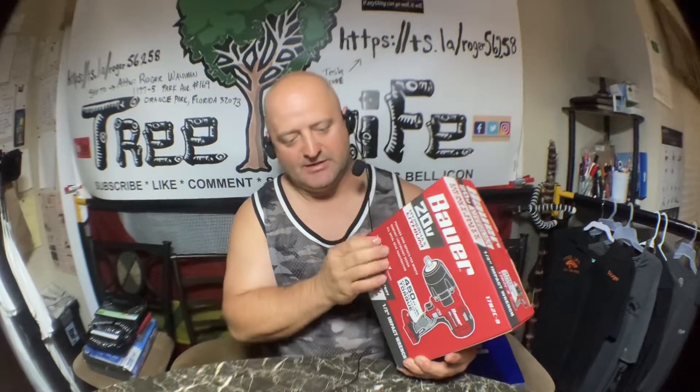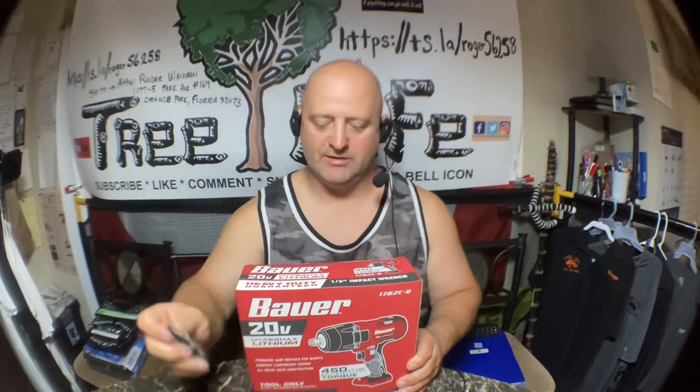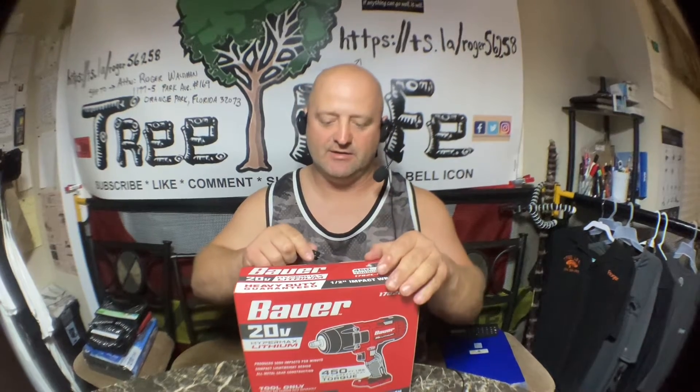So we had one at the shop — not exactly this brand, it was a Milwaukee and it was similar — and we had someone take it. It grew legs. We've been using Bauer exclusively on most of our stuff because the few Milwaukee tools I had left, we don't have a charger for. I might get another charger; we just have a few tools left that I like. But it's kind of discouraging when you buy all the tools you want and then they get stolen.